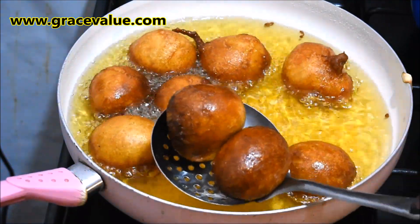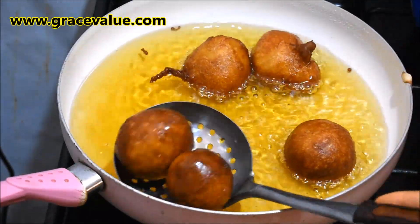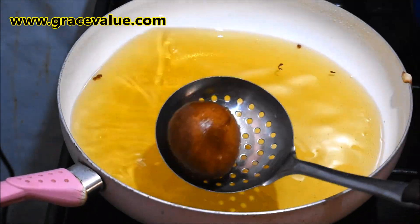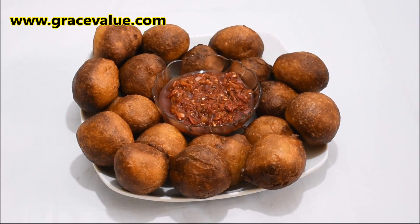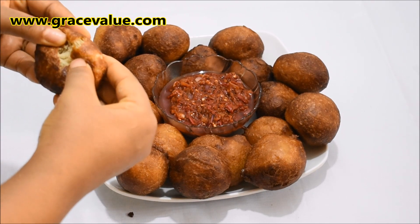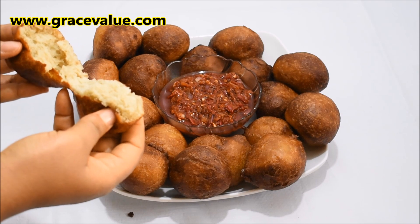Take them out of the hot oil once both sides are golden brown. I'll be draining them on my paper towel before proceeding to serve. And here we have perfectly round and tasty puff puffs — see how they are very stretchy on the inside. I enjoyed mine with pepper sauce.